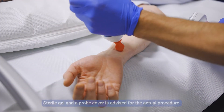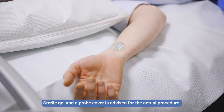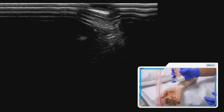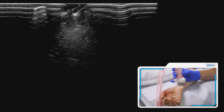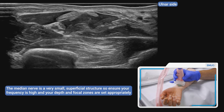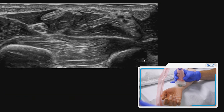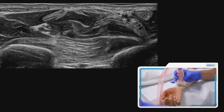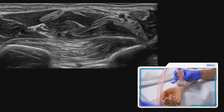Let's go through the anatomy first. If we're doing an injection we would use sterile gel, but on the preliminary scan you can see that the ulnar side is on the right-hand side of the image. The first thing you have to do is be confident with your anatomical position, and importantly you need to identify the median nerve from the surrounding tendons — they can look quite similar, particularly in transverse section.